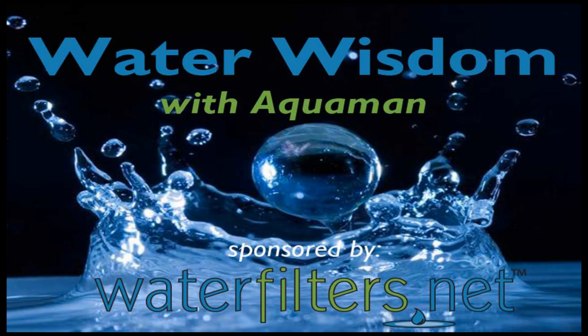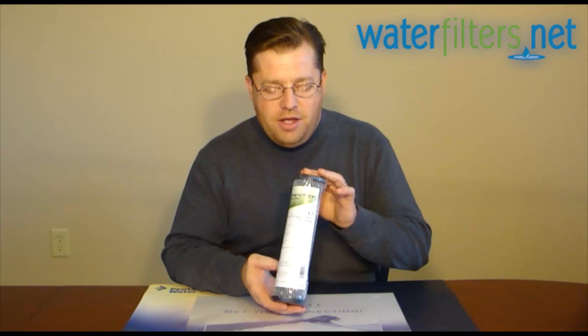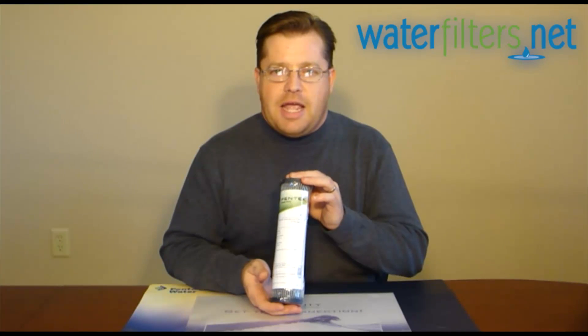Hey everyone, Aquaman here with Water Wisdom, sponsored by WaterFilters.net. Today we're talking about the Pentex C1. This is an industry standard size cartridge, 10 inch long, 2.5 inch in diameter.